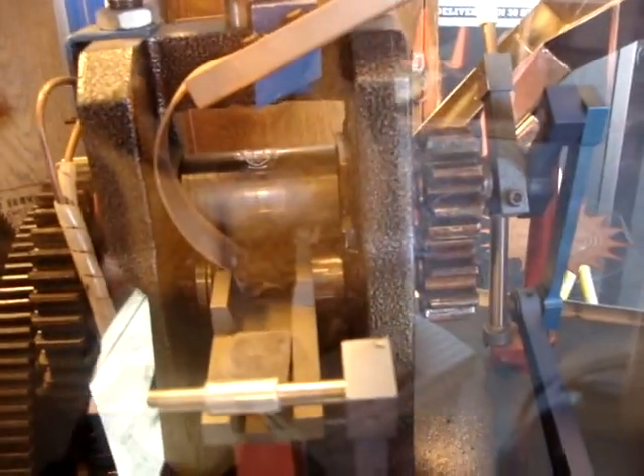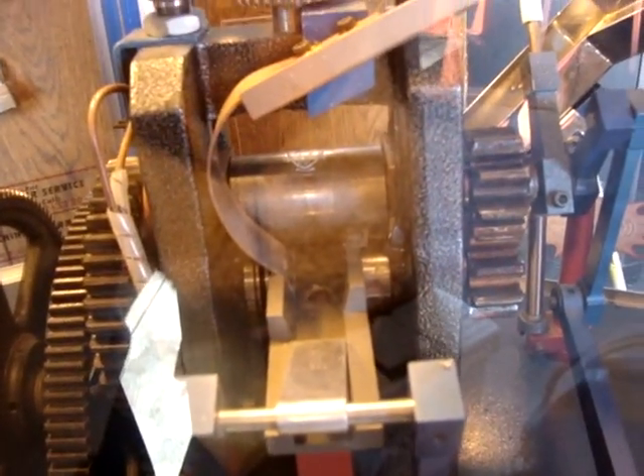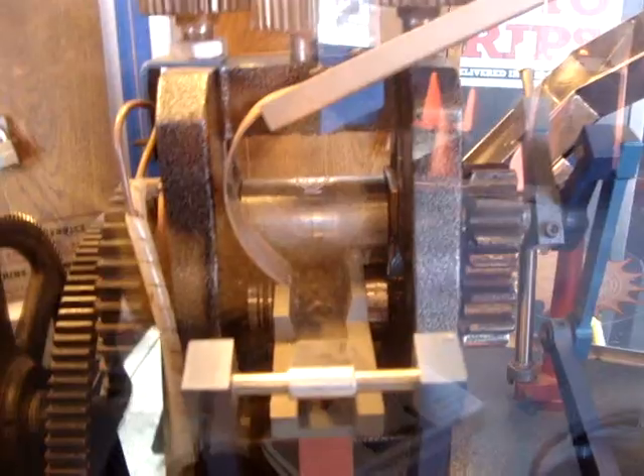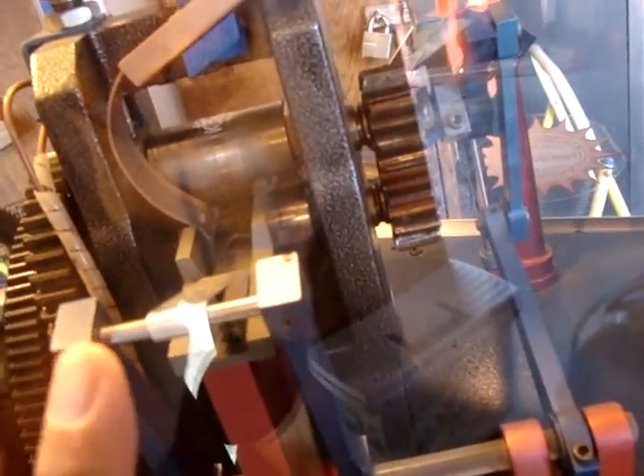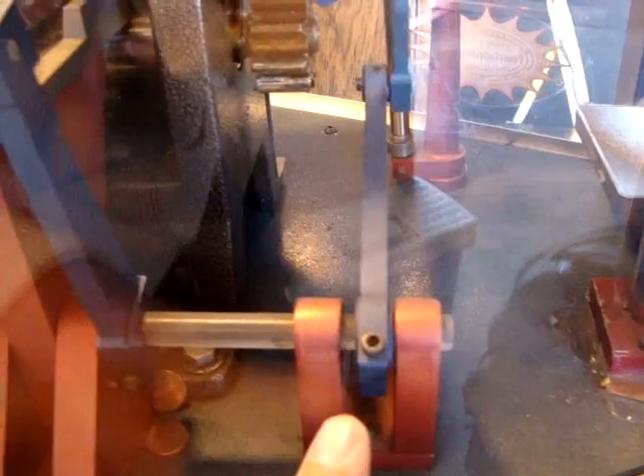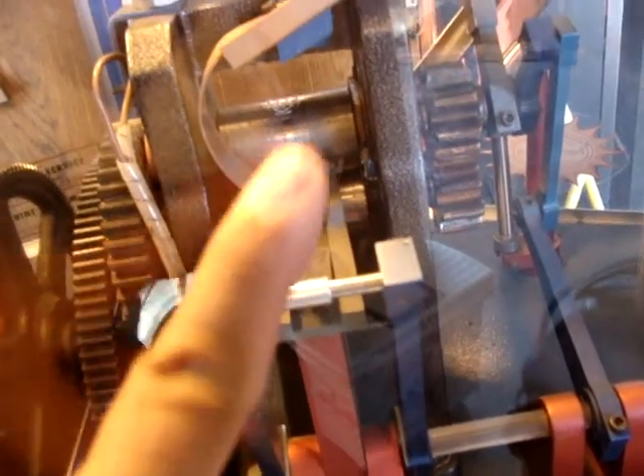I wonder how you can make sure it's right on the right spot. I wonder if this pushes it at a certain point. It looks like it could — push it at the point where that is going to land. Cool. So here: one, two, three links. Over here, push it up so it slides down. Nice.